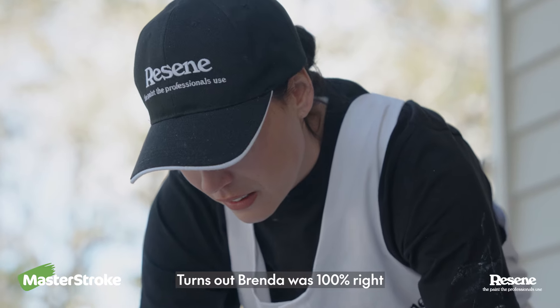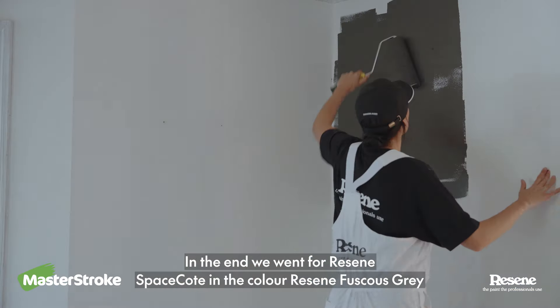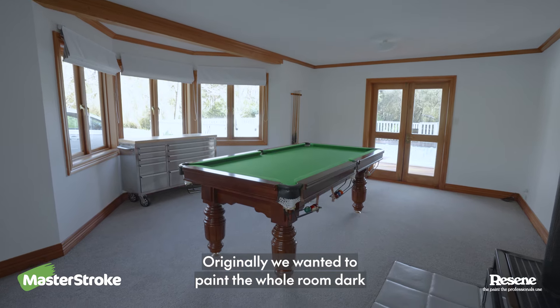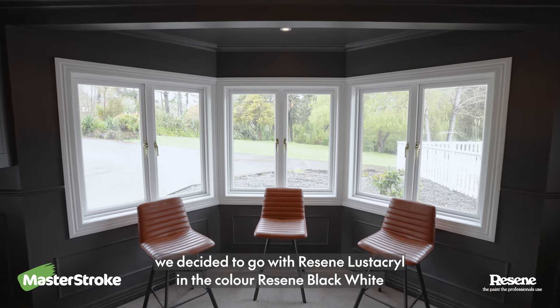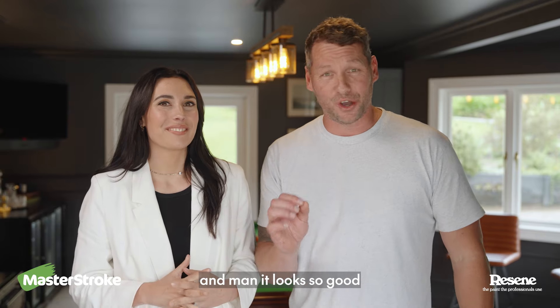Turns out Brenda was 100% right — you cannot go too dark. In the end, we went for Rezine Space Coat in the color Rezine Fuchsia Grey. Originally we wanted to paint the whole room dark, but after seeing the primer go on the sills and doors and seeing the contrast, we decided to go with Rezine Lustacruel in the color Rezine Black White. And man, it looks so good.